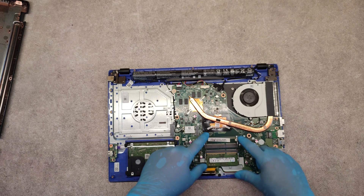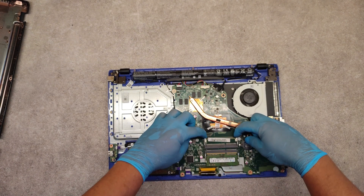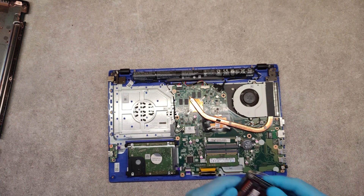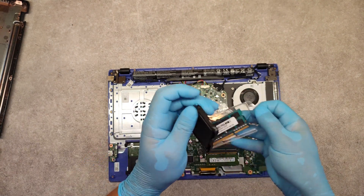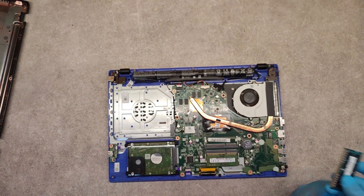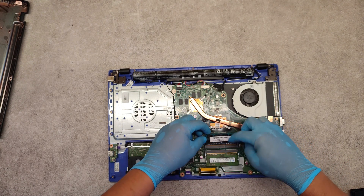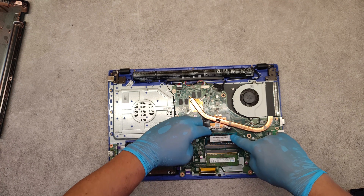So we have one free slot for memory. You know how to place the new one — let's take it, push it into the slot and push down.